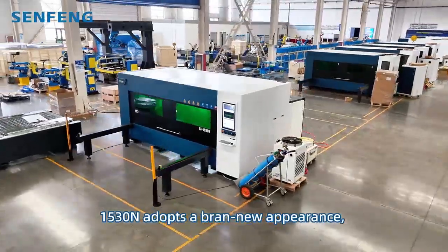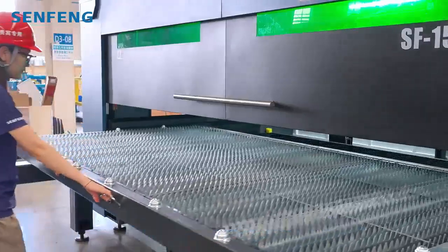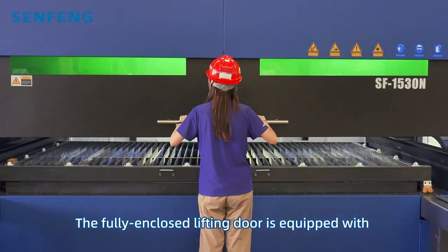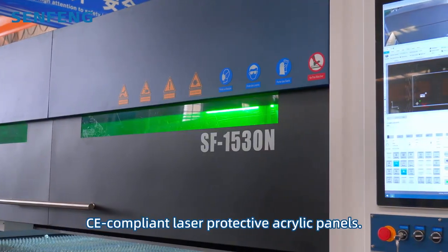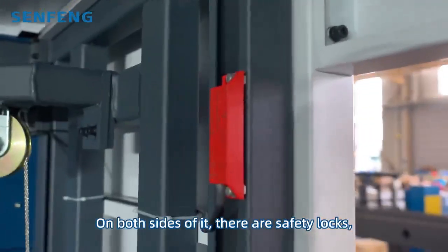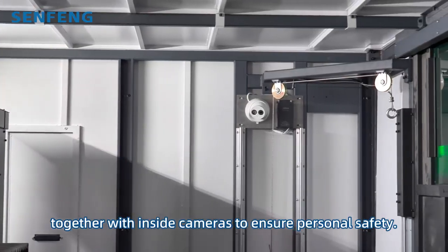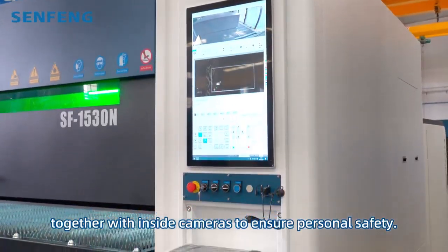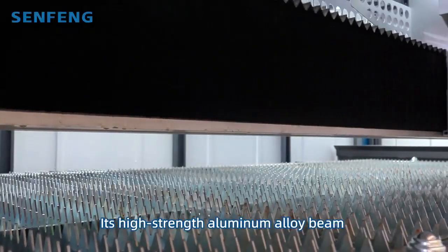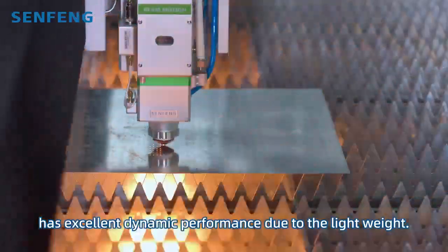150N adopts a brand new appearance, with embedded screen and new sport legs. The fully enclosed lifting door is equipped with laser-protective acrylic panels. On both sides of it, there are safe locks, together with inside cameras to ensure personal safety.